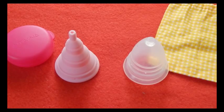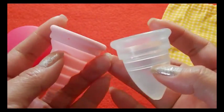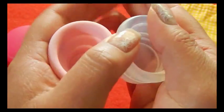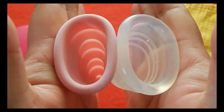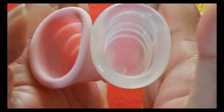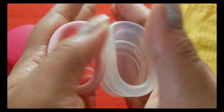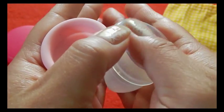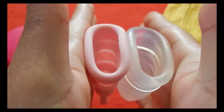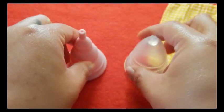This is the Moon Cup, USA version, size B, which is the smaller of the two sizes that they offer. I don't know if this is the pouch it originally comes in, but I purchased mine in a de-stash. So the back of the cups — it's a pretty firm cup. And the rims. And that was the Moon Cup, USA version.